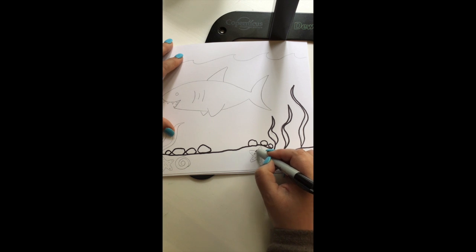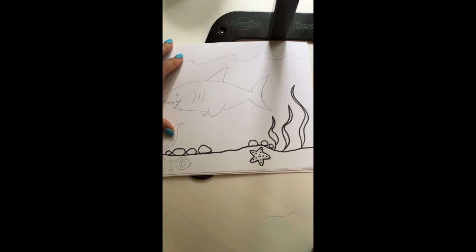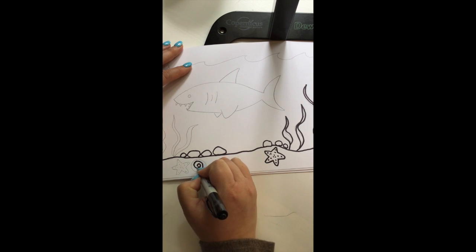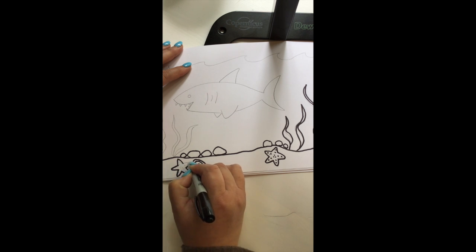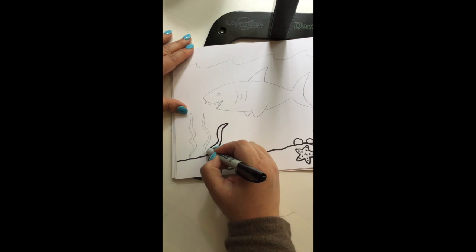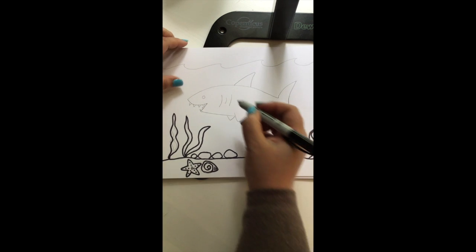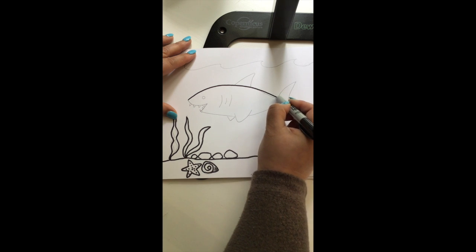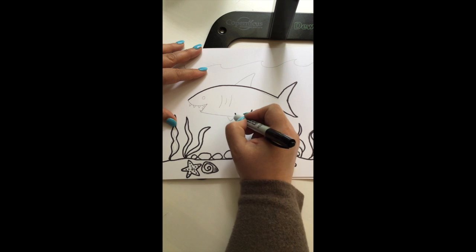I'm going to trace my starfish. It's okay if you get off the lines — I do all the time. No big deal, because you're not going to see them. Once you color and use some bright colors, you won't even see those lines. I'm going to do the spiral shell over here, and the last starfish right there — draw those little two dots on each one and a few dots in the center. Now we're going to trace up and down following the lines of the kelp. And if you don't like some of the lines that you did, you can always go back and erase them and start over.